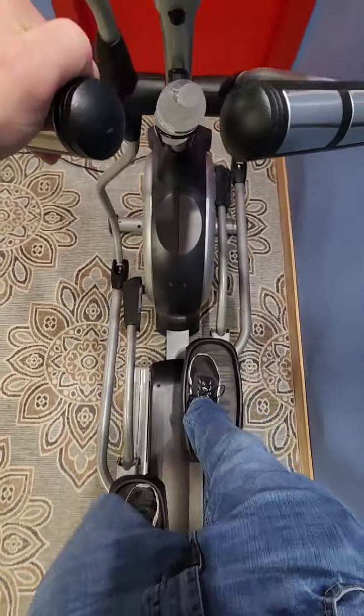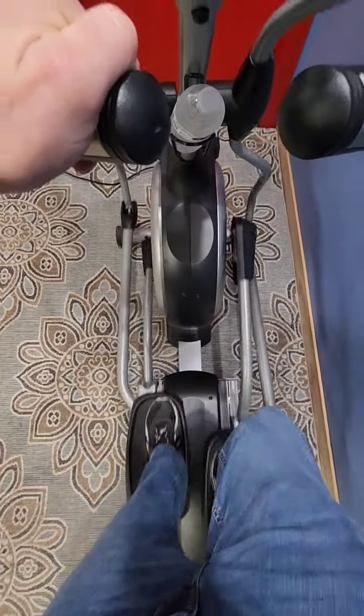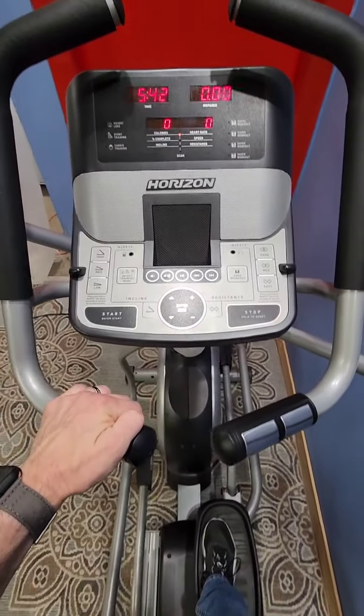You can hear that it's very smooth — almost silent — which is one of the big benefits of using an elliptical. You can use it first thing in the morning and not wake everybody up in the house.